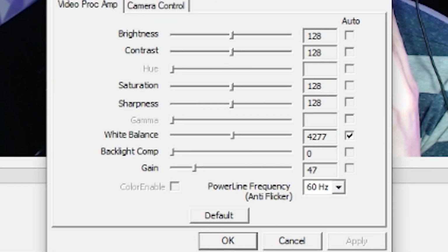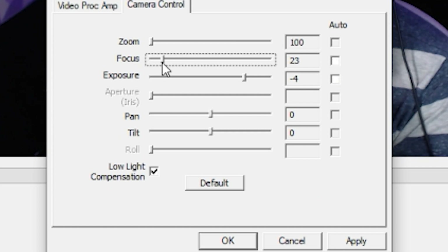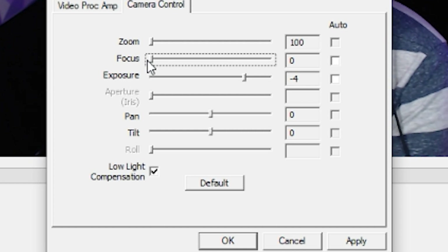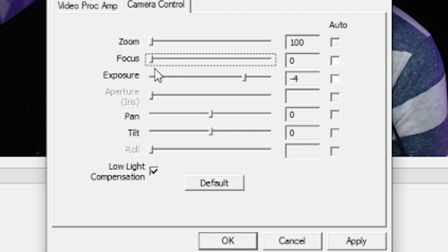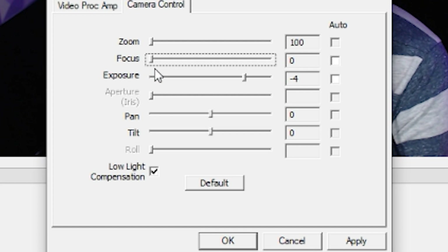Then click 'Configure Video' to open up the advanced settings. Go ahead and turn off all of the auto settings — yes, all of them, even autofocus. If the camera is more than two feet away from you, the focus slider should be all the way to the left. In my experience, the autofocus on the C920 is too slow and too inaccurate to do anything good for your quality. It's better to just set the focus to infinite and leave it there.